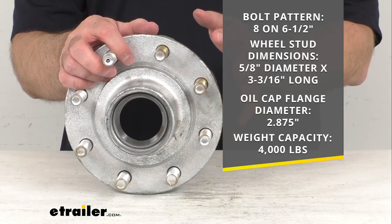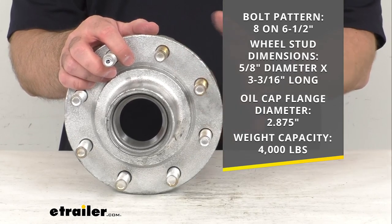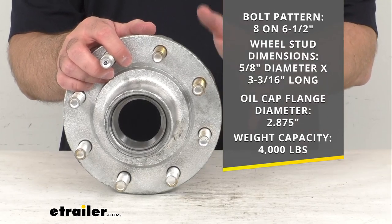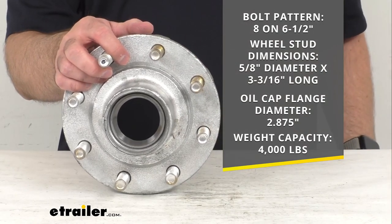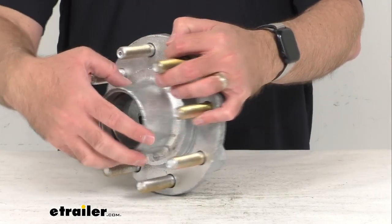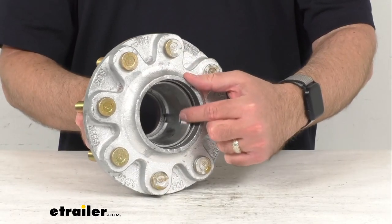The oil cap flange diameter is 2.875 inches and the weight capacity is 4000 pounds per hub. When this one is matched with the one on the other side of your axle, it will meet your 8000 pound axle capacity.